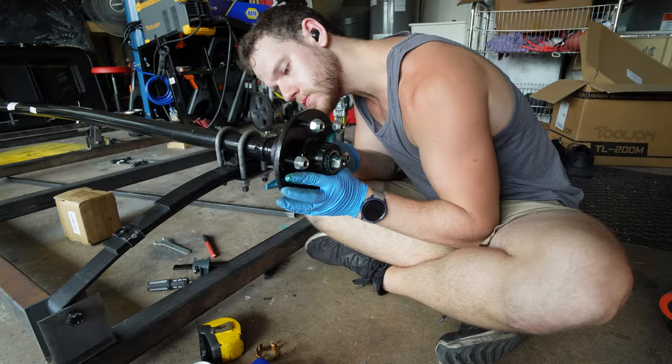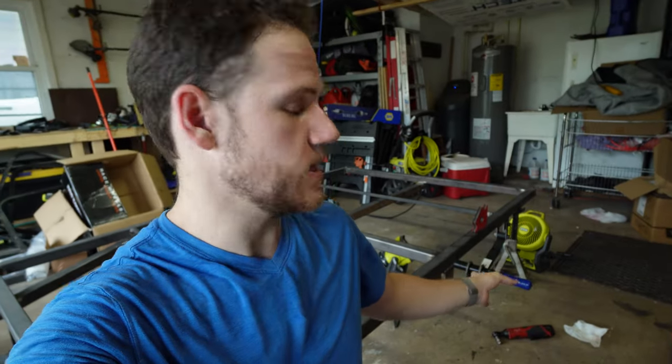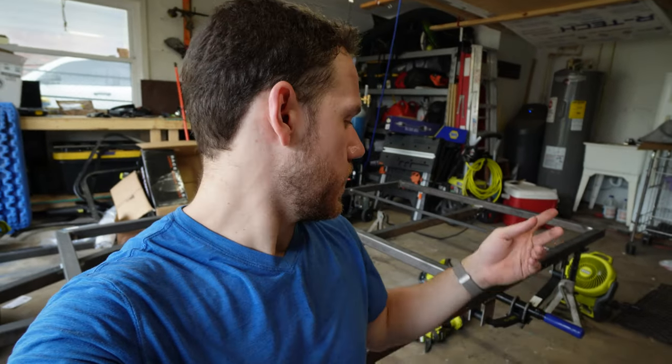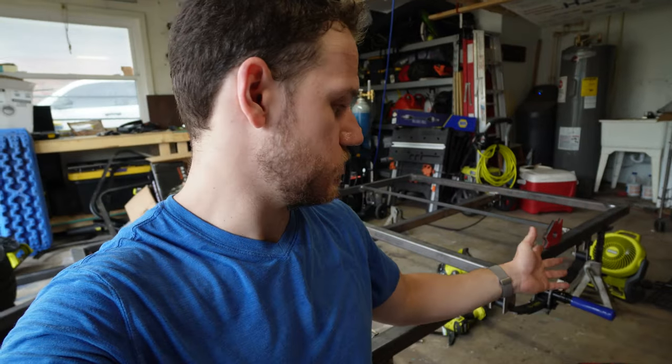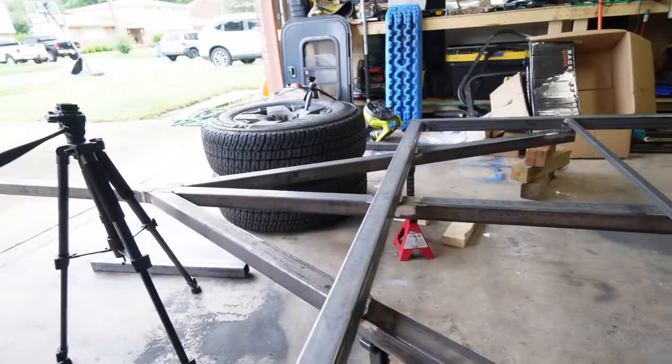I messed up. I ordered the wrong hubs for this axle — they had the wrong bearing sizes, they weren't compatible, they didn't work. That was mistake number one. Mistake number two: they don't make a hub for this axle with a 6-on-5½ bolt pattern, which is what my Tacoma wheels are. So I have to order some lug adapters to change from 5-on-4½ to 6-on-5½. In the meantime we're stuck — we can't mount the wheels and tires.